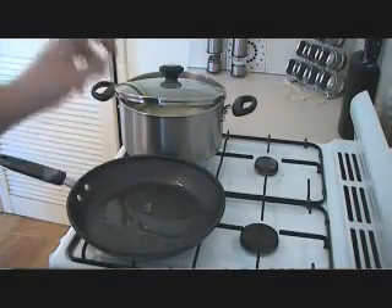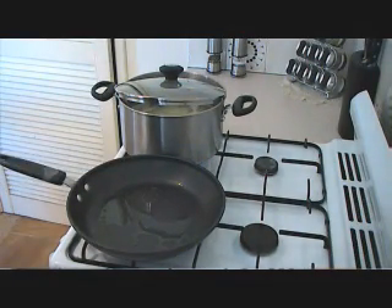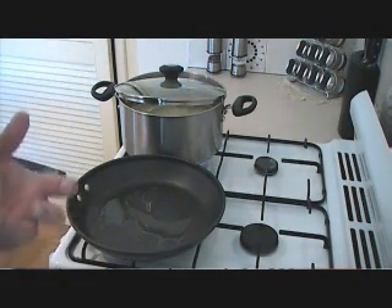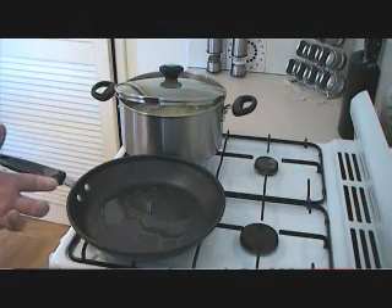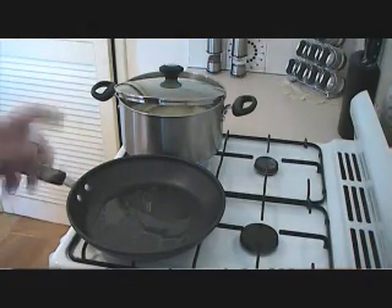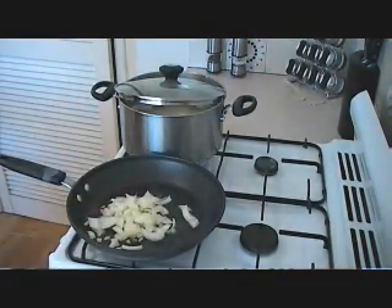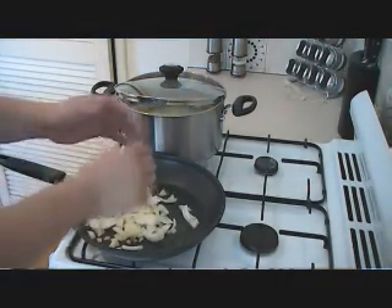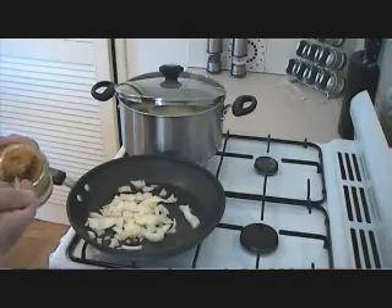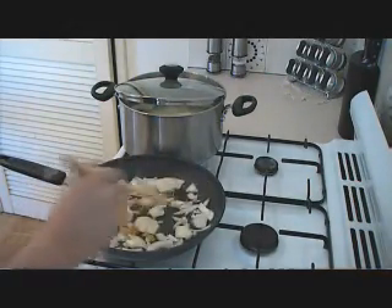We've got our pan here — we've just put some vegetable oil in there. We're going to sauté off our onions and garlic paste. You've got to do your onions first because it really brings out their flavour — it's the base, like the foundation when you're building a dish. If you just put the onions in with everything else, you're not going to get that same flavour. So we put our onions in, and some garlic paste as well, and just stir that around and mix everything up.